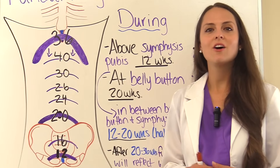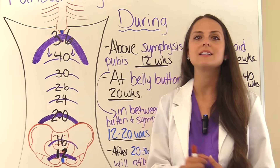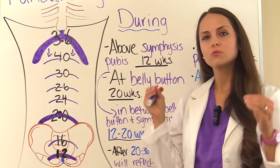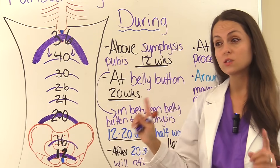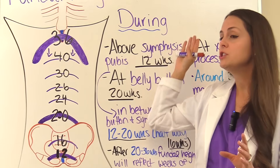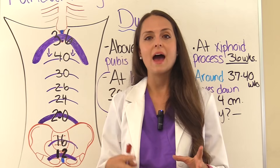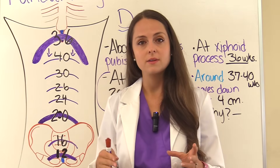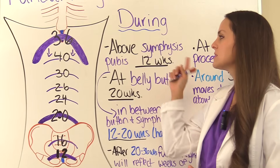Now I want to hit on some main concepts you'll want to remember for maternity lecture exams and the NCLEX exam. What you really need to remember are the locations of where the fundal height should be versus the weeks of pregnancy. I'll cover during pregnancy first, and then wrap up with where the fundal height should be after delivery.